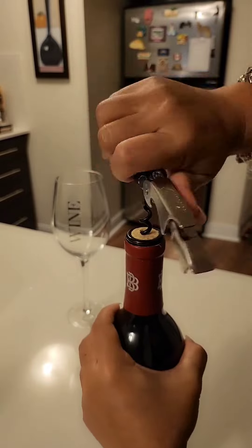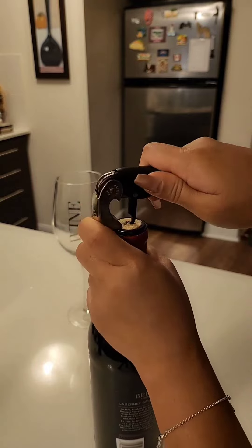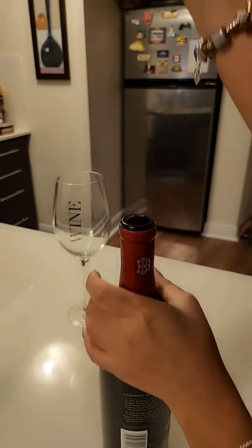Third step is to place the lever ridge on the edge of the bottle to pull out the cork. Lift the handle upwards to lift the cork up, then pull the lever and handle to fully remove it. There we go — we removed it successfully.